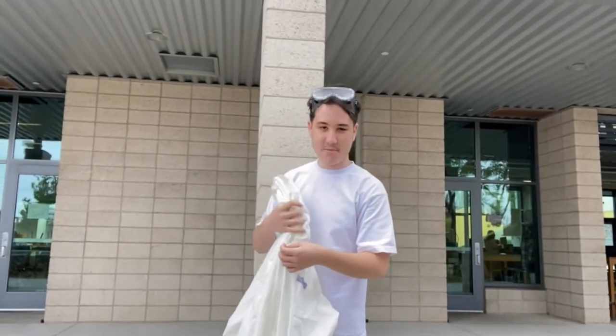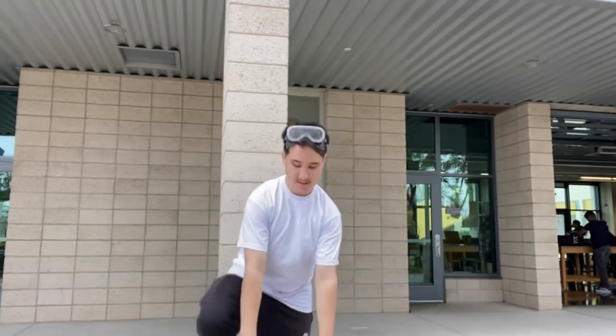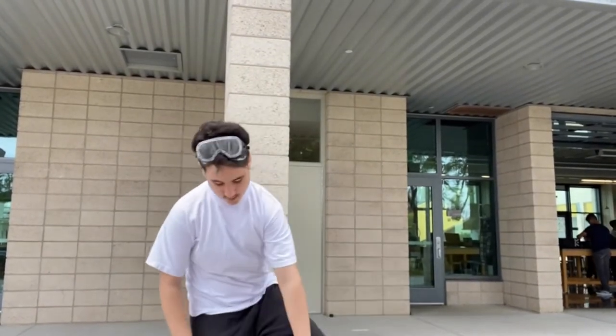Putting on a Tyvek suit is pretty easy — it's like putting on any other suit. First, zip it open, get it open, put your legs in. Be careful; I tripped like 30 times trying to put this on.